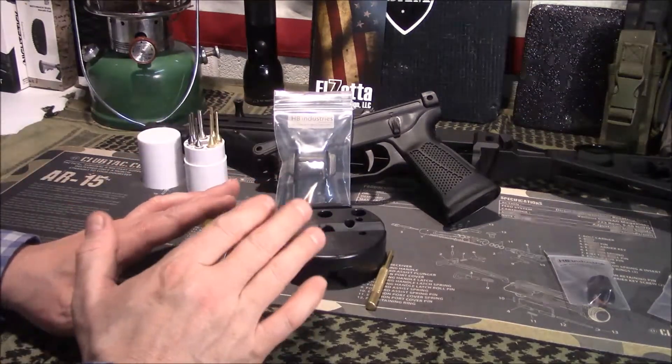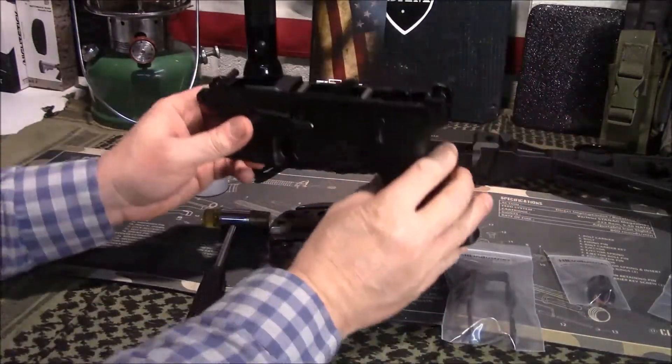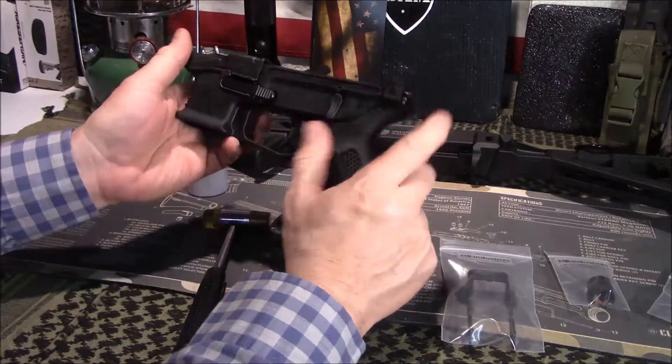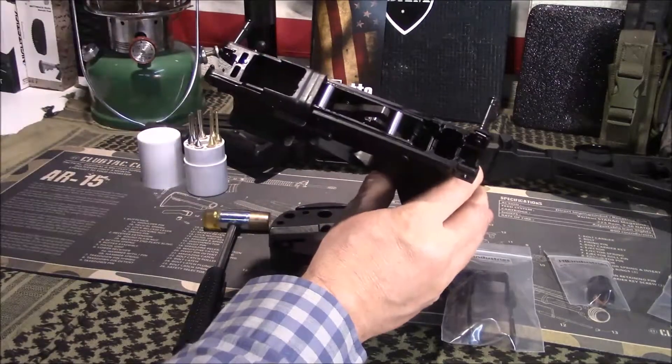The process is very simple. I've already broke the bottom from the top — I'll just remove the lower receiver. Pretty simple. You push the two pins out and it comes off from the upper receiver, just like you would an AR.